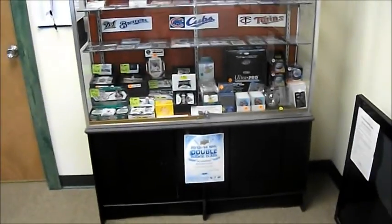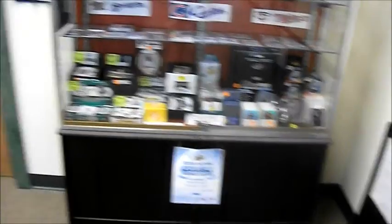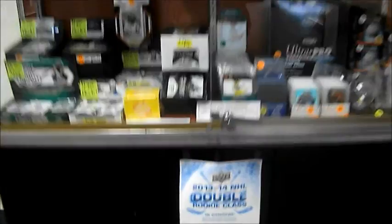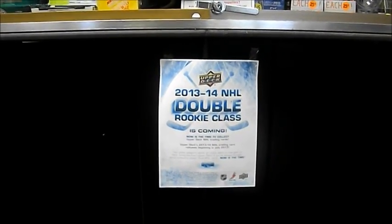Here on BC's cards display case I'm just playing the new Upper Deck 2013-2014 NHL Double Hockey class. Just trying to show what I'm doing — hopefully this will help out. I'm just trying to show everyone that comes by and help promote it. Thanks.